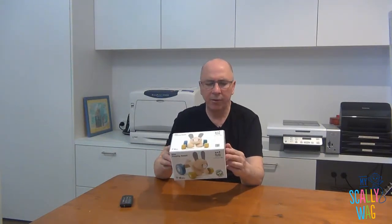Ian from MySkellywagTV. Let's unbox the Plantoys Hopping Rabbit. This is rated for 12 month old plus. Let's go.